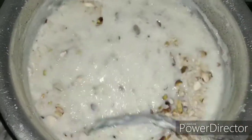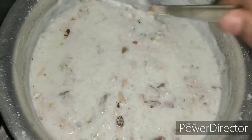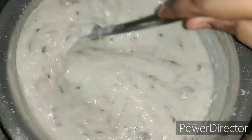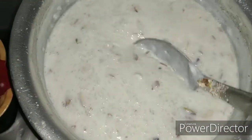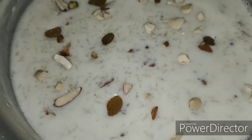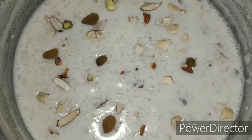At this point you can also add in saffron strands or saffron milk to make it even more rich in taste. Turn off the heat — the Phirni is ready. Let it cool and keep the Phirni in the refrigerator for at least about an hour.